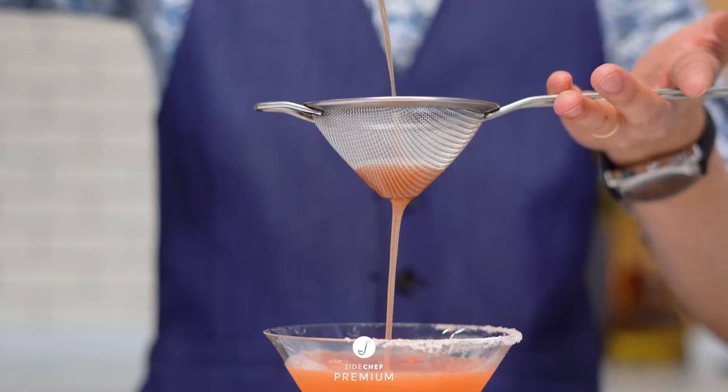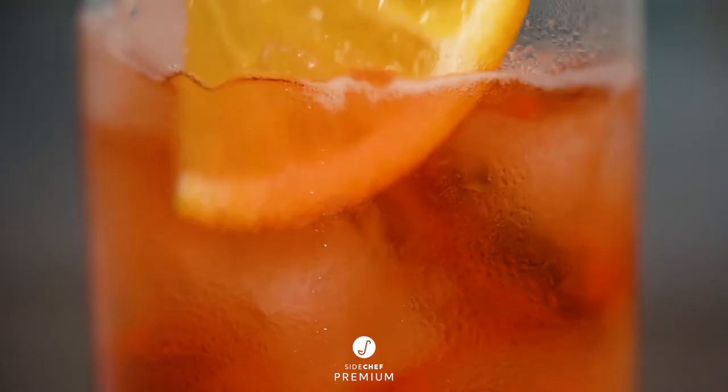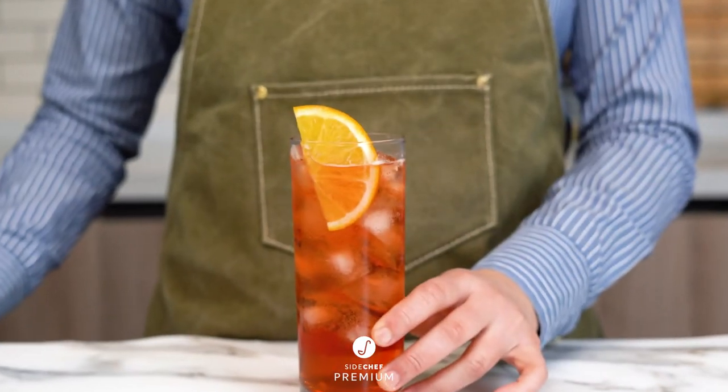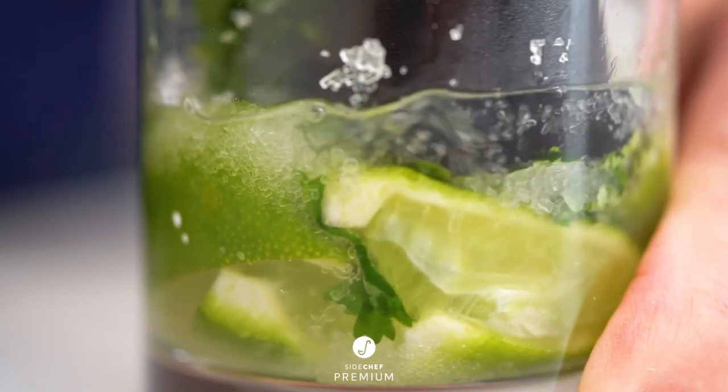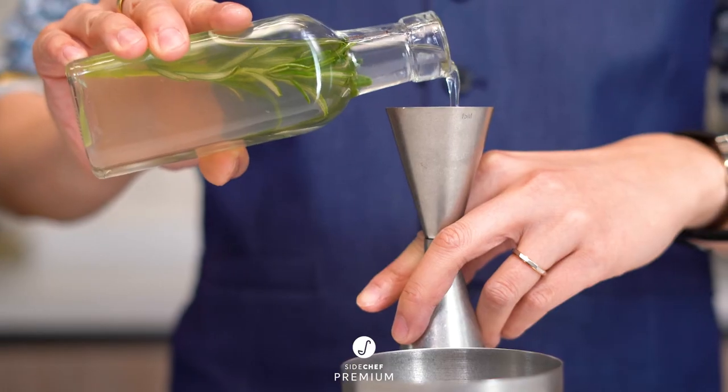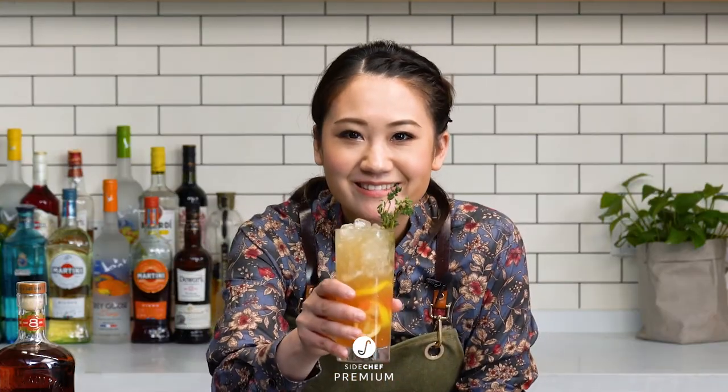In Level 3, we're playing with flavor to level up basic cocktails into delicious creations. Here we'll guide you on new techniques, like how to rim the glass of a margarita, muddle a mojito to perfection, and infuse your own sugar syrups. Cheers to you, and let's get started!